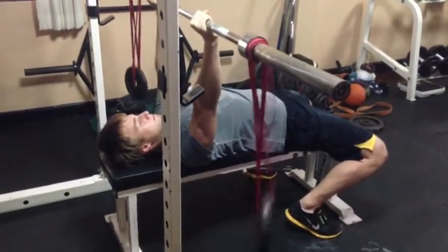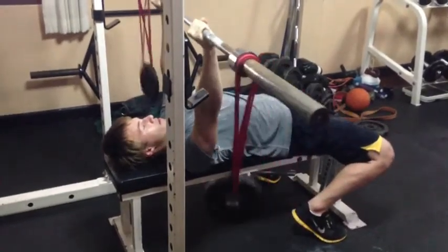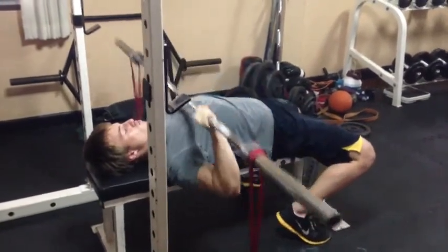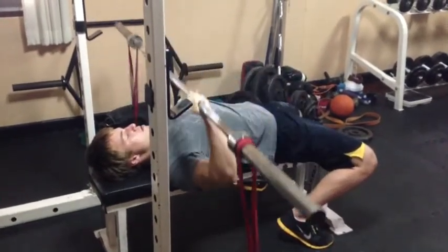As you can see, the weights are hanging from some bands which makes the bar a lot less stable. So it really forces all your shoulder stabilizing muscles, your rotator cuff, also your back, your arms and your lats to work together to stabilize that bar.